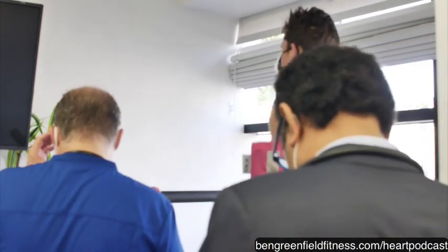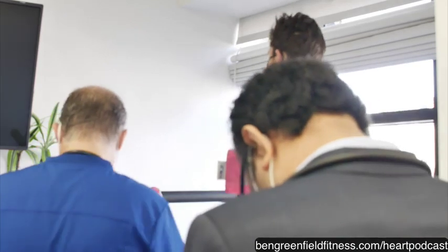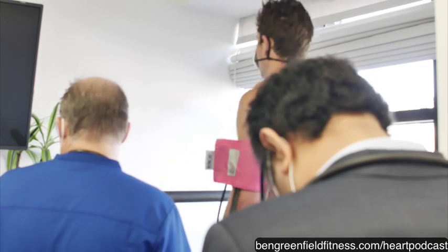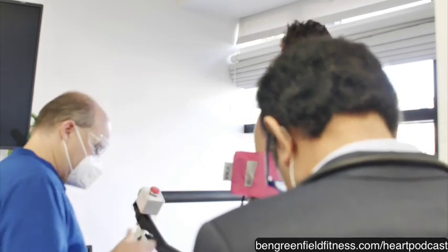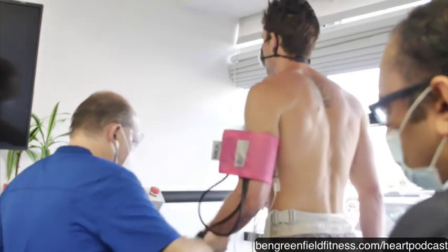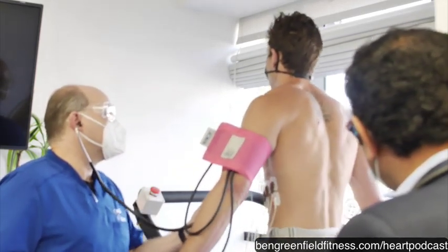So four minutes, 35 seconds on the belt. Heart rate's still 94.